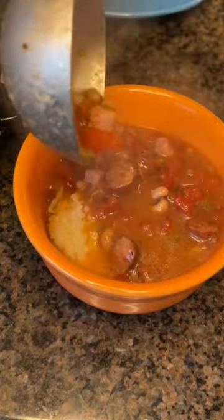Raise your hand if you've heard of Hoppin' John. We cook it every New Year's — it's a family tradition and it's delicious.